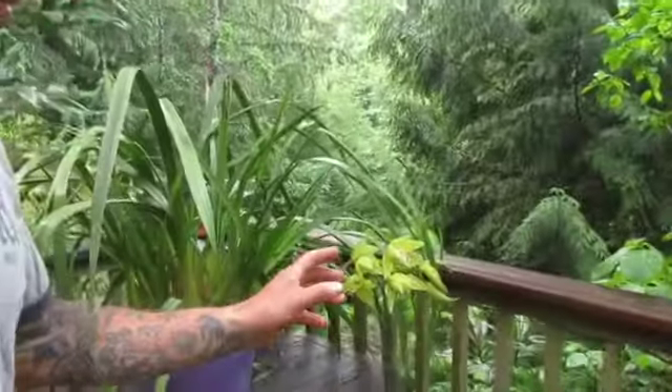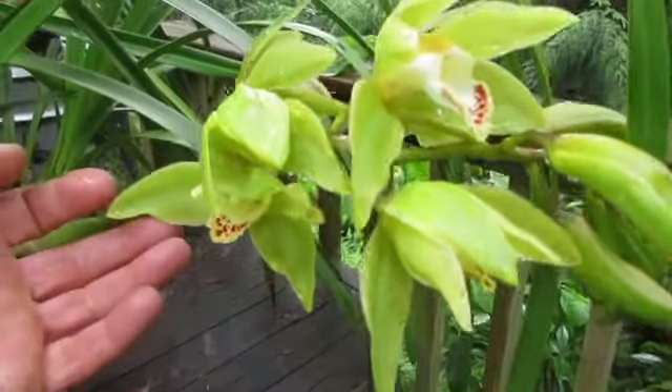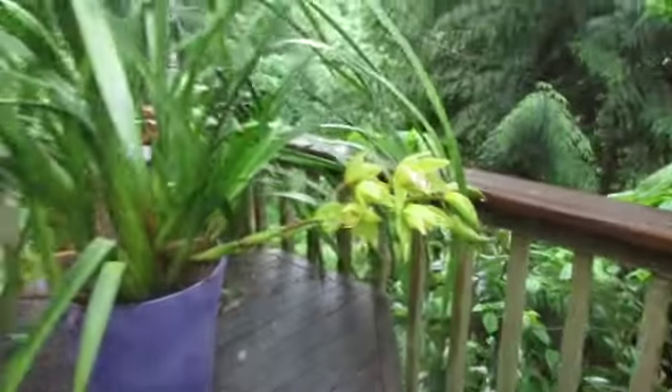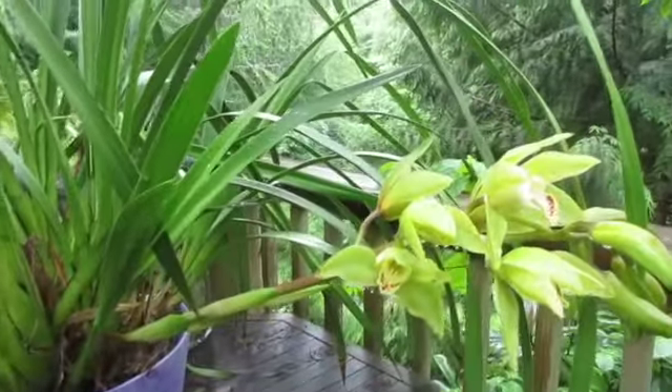Anyway, thanks for watching. That's a small portion of a very large exotic garden. We've also got a Cymbidium orchid, and it stays out most of the winter — it only comes in when it gets really cold. It's beautiful. We've got a couple of flower stalks on it this year, so we've been really lucky with our orchids.